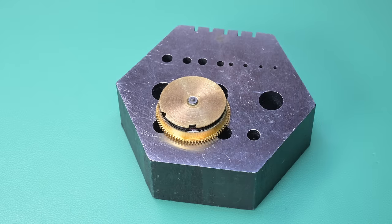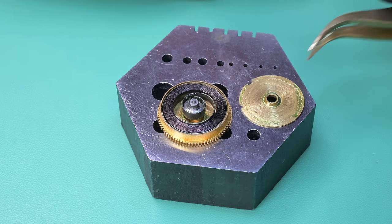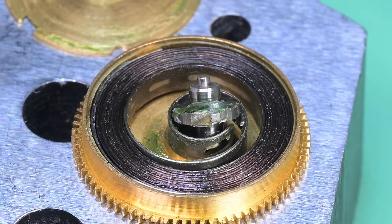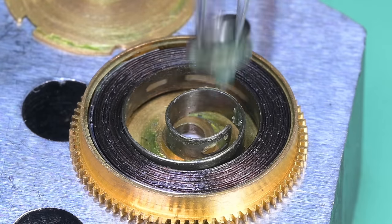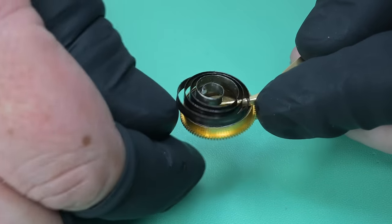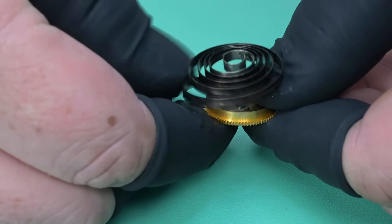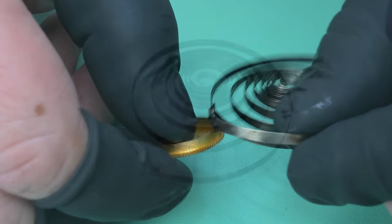Now we can go ahead and separate out our mainspring barrel. Once we get it released, we'll remove the lid, and we've got what I'd call Vulcan grease — I'm a Star Trek fan, Vulcans have green blood. Take a look at all that — that's a ton of lubricant, and if that is some specific grease used in this type of work I've just never seen green grease before. Please let me know. As I'm unwinding this mainspring I can see the cone forming — take a look at this spring.